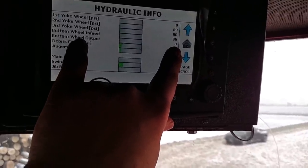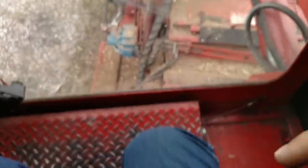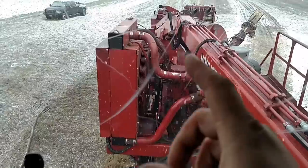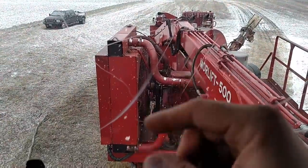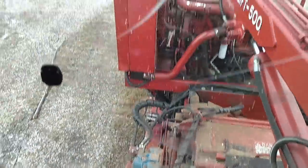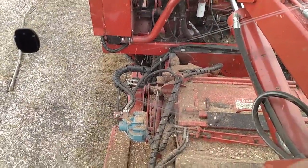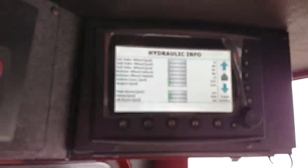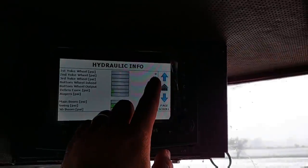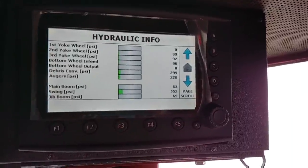That's for my bottom feed wheel output and that's for my first yoke. The yoke that's right underneath the cab — the top one that's spinning — my transducer, which is way up there, is bad. So it's not telling me the pressure of that feed wheel, which isn't a big deal. But the problem is this: if that locks up, I don't know it's locked up because there's no pressure. If that was to lock up, it shows like 3,000 PSI and then it kicks the wood back out because it says there's a problem.